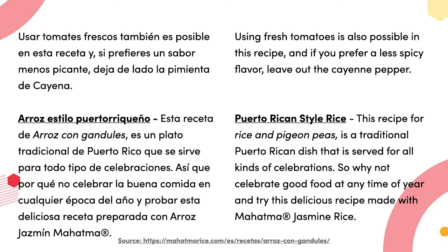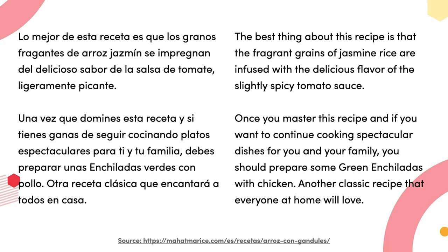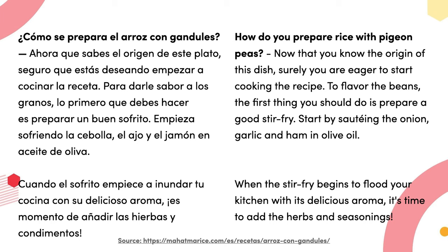Arroz estilo puertorriqueño: esta receta de arroz con gandules es un plato tradicional de Puerto Rico que se sirve para todo tipo de celebraciones, así que por qué no celebrar la buena comida en cualquier época del año. Los granos fragantes de arroz jazmín se impregnan del delicioso sabor de la salsa de tomate ligeramente picante. Una vez que domine esta receta, debe preparar una enchilada verde con pollo — otra receta clásica que encantará a todos en casa.